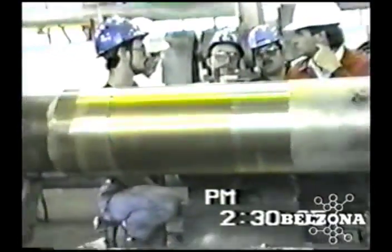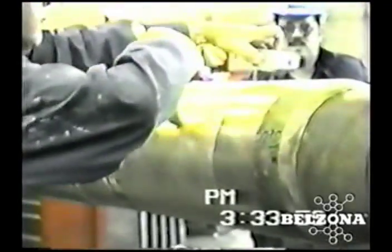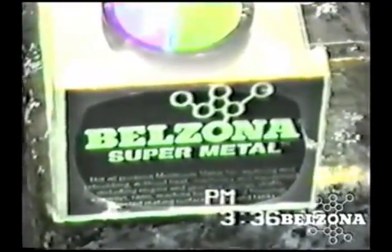In the past, a damaged sleeve like this one would have to be cut off and discarded. Traditional repairs would require a new sleeve to be either bonded or freeze fitted to the shaft.